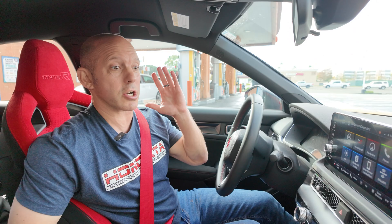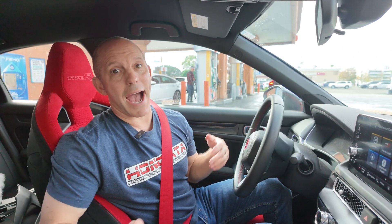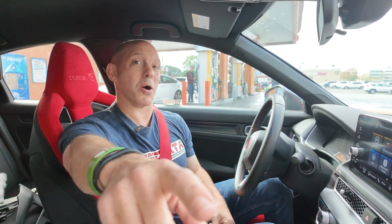Am I surprised the Civic Type R lost to a Honda Accord? Yes and no. The Honda Accord did have the Hondata tune and CanFlex running E85. I am surprised at how hard it pulled away from me — that was pretty impressive. So if you guys have any questions on CanFlex running E85 in your own car, contact Hondata. They'll get you all set up. It is a blast to drive, it is so much fun. And as always guys, I'm the Honda Pro, and now you're in the know.